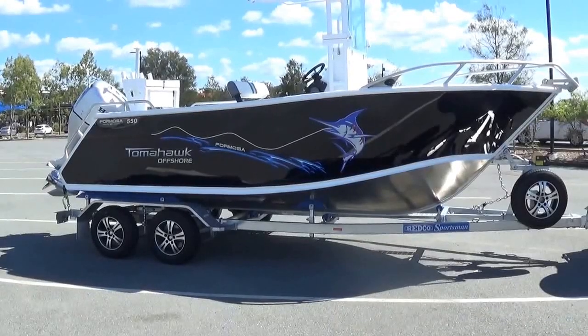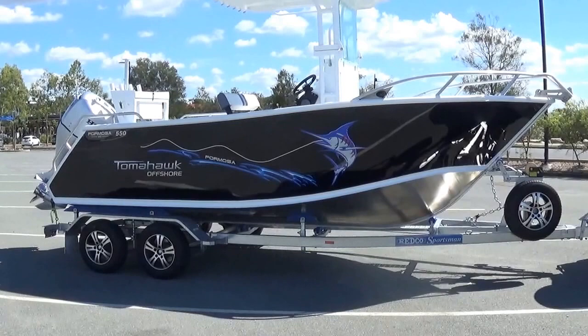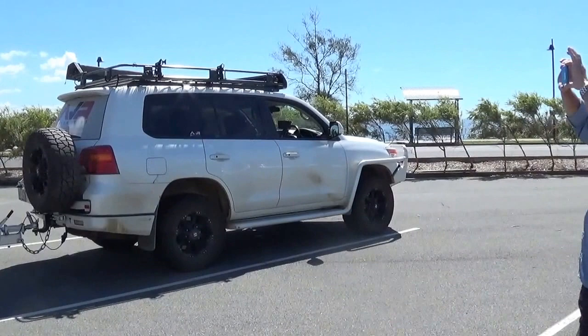We throw it on a Redco trailer — this is a dual axle gal trailer with mag wheels. The center console has the new hard top with the rocket launchers and everything built into it.